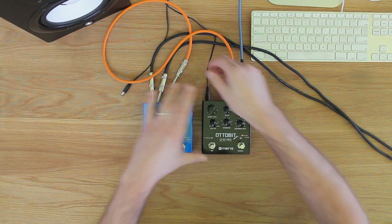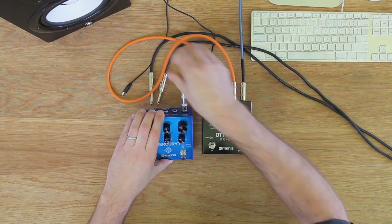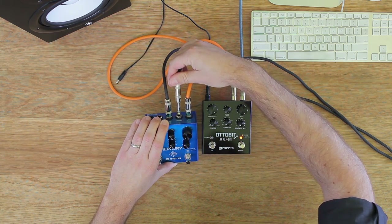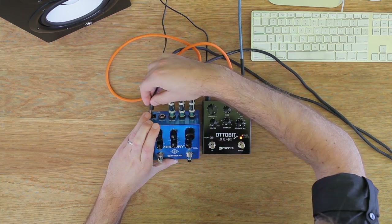I'm routing the AutoBit Junior through our Mercury 7 reverb pedal, and recording that signal directly into a pair of our 440 mic preamps. Let's start with the sequencer set to modify the pitch of my guitar.